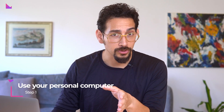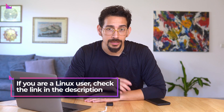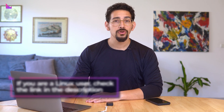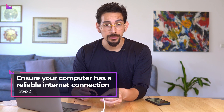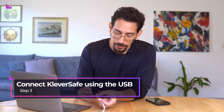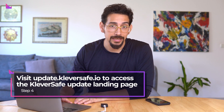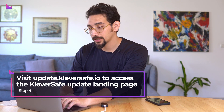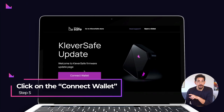The update process is super quick and simple. Use your personal computer — Windows and Mac are preferred. The firmware update is not available through mobile devices. If you use Linux, follow the steps outlined in the video description below. Make sure your computer is connected to a stable internet connection. Using the USB cable, connect Clever Safe to your computer.